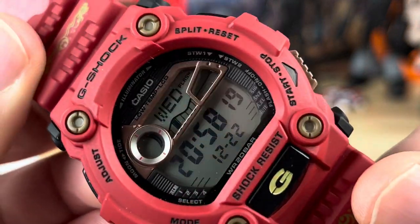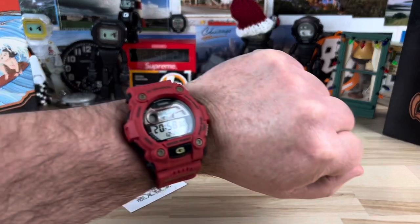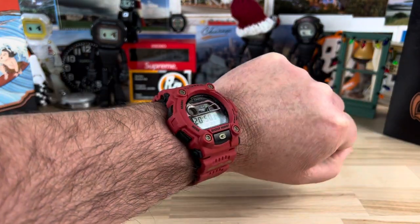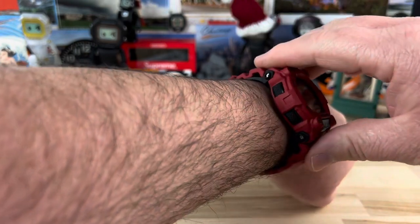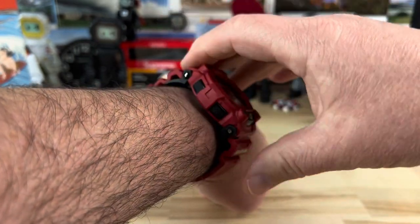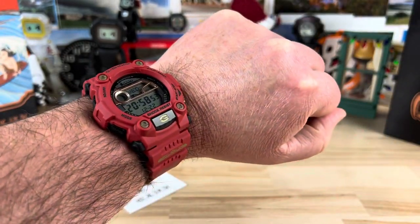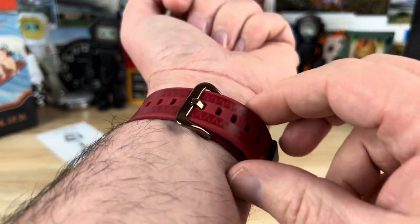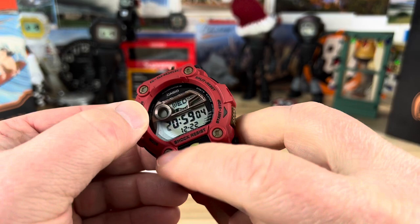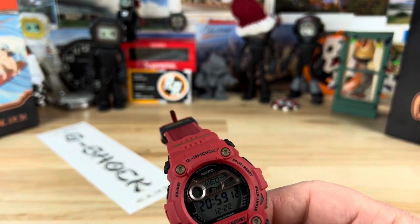Zooming back out for a wrist shot on my seven-and-a-quarter-inch wrist. It looks, feels, and wears great. G-Shocks are larger but this is one of the good ones — you can see what those wings do: they fill the otherwise air gap and keep the watch planted on the wrist. Quite a few models have that wing feature. Interesting that they went with a rose gold color on the buckle tang — it almost matches the plastic hardware. If that had been all metal and matching, that would have been pretty cool too.